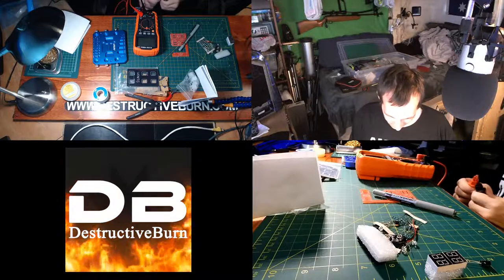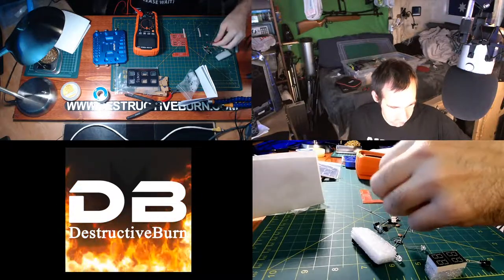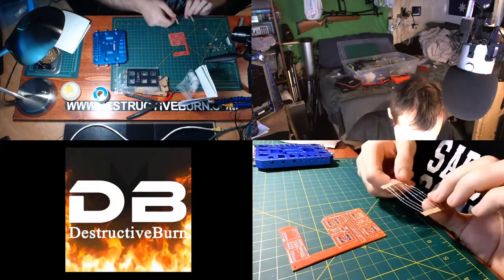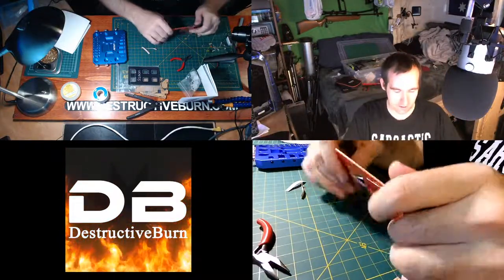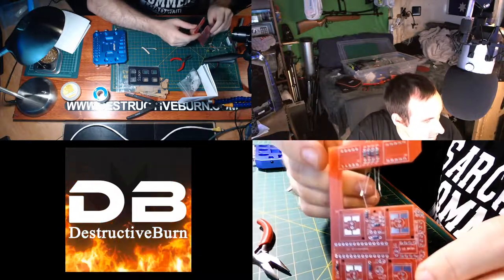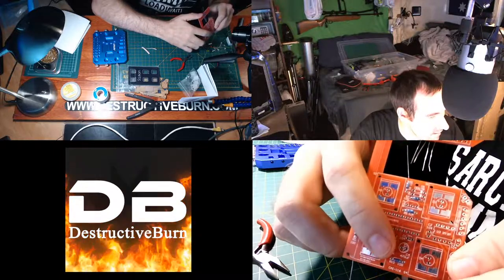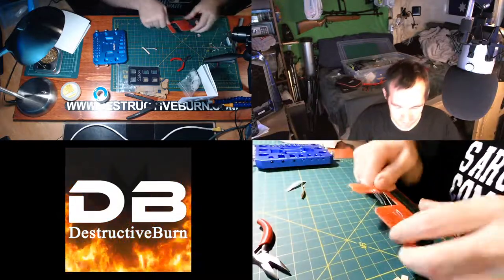For good practice, you should always be testing your components to make sure that they work and everything is correct before you actually stick them to the board. So I'm going to start off by putting in resistors. I'm going to do the 100-ohm ones first — just bend them and stick them to the board properly. As you can see, these are all the 100s right here, and there's also the 10K resistors. Let's just solder these in.